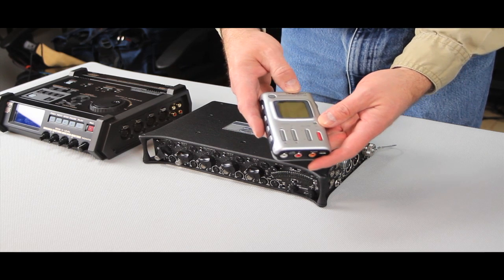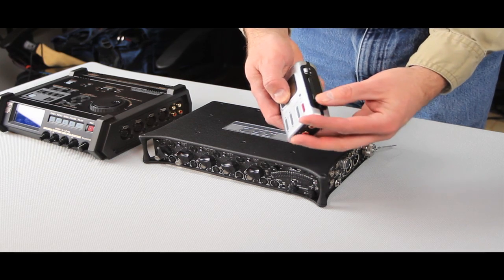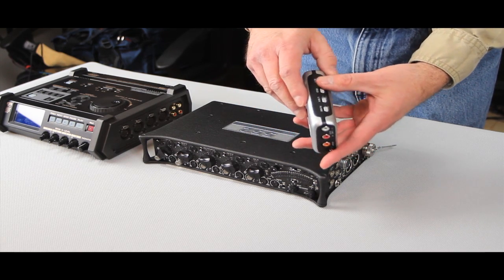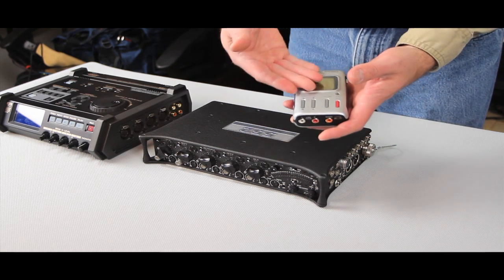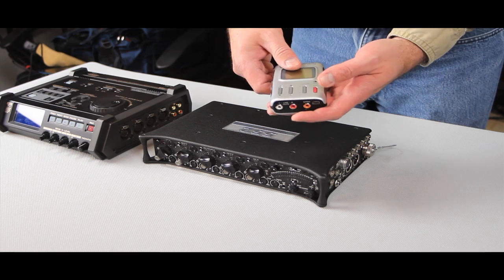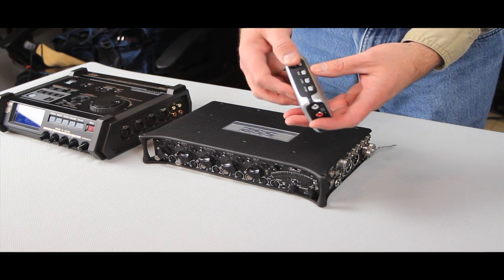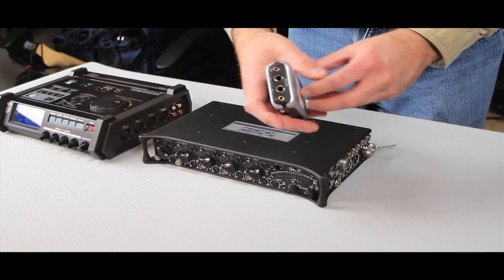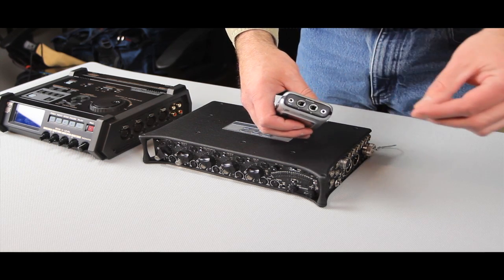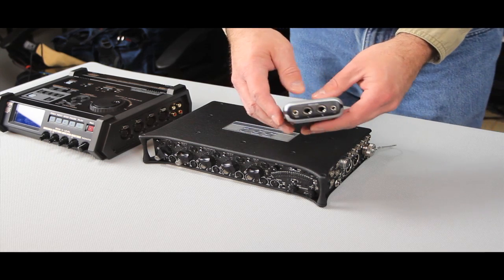This is an older M-Audio MicroTrack — they now make a newer version where they fixed a lot of the problems. It's basically a compact flash recorder, very simple in operation once you get it going. You want to record as high quality as you can — don't record MP3 if you can avoid it; record WAV or AIFF. On this particular one we have quarter-inch inputs, mic or line, and I built little converter cables with female XLRs on the end to plug my microphone in, plus a headphone output and a mini mic input.